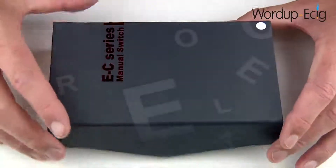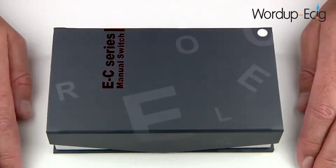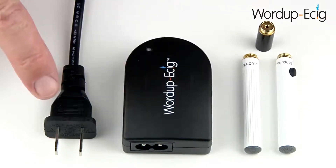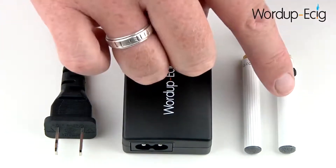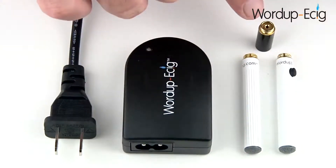Before we start to use the DSC901, it's important that we fully charge the battery. I'm now going to show you how to charge the battery using the mains charger that is supplied. To charge the battery, you'll need the following items: the mains power cable, the mains charger, and either your automatic or manual battery. If you chose the manual battery, you'll also need to use the charging extender.